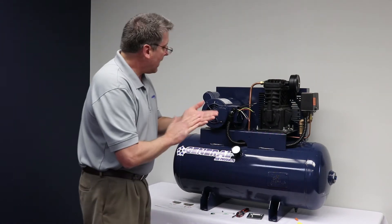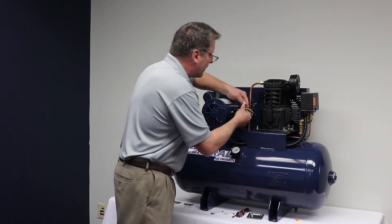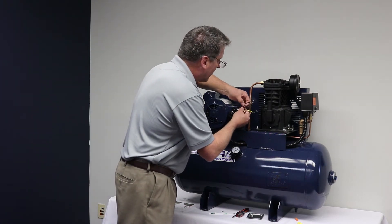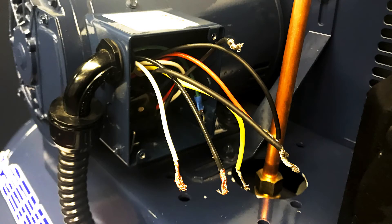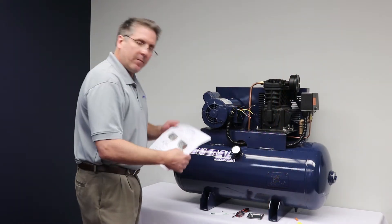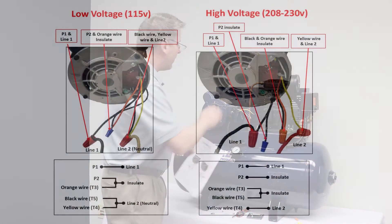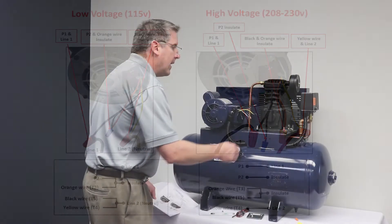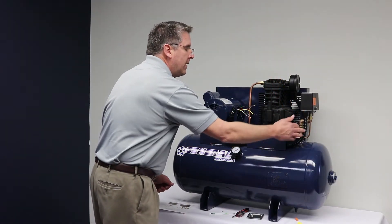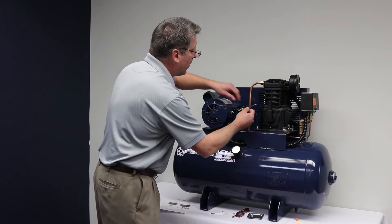After we have our wires separated and inspected to make sure none of the outer coating is damaged or none of the wires are kinked, we follow our directions that we downloaded or the directions off the motor plate. In this case again we have two wires running from our pressure switch including the ground into the motor.